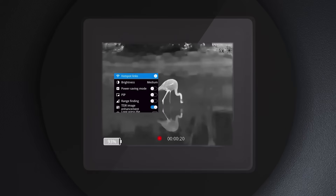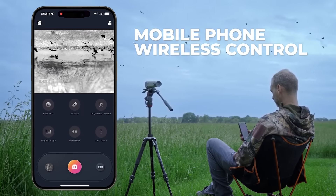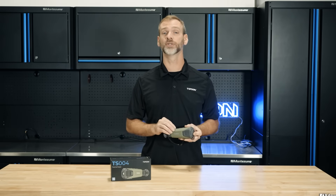One of the most exciting features is the wireless connection capability. With the Top Infrared app, you can connect your TS-004 to your smartphone, enabling live monitoring and control right from your device. This is perfect for those who want to share real-time footage or have a larger screen to view on.